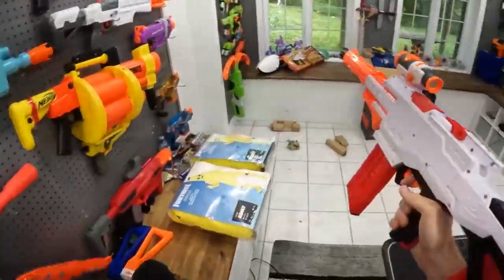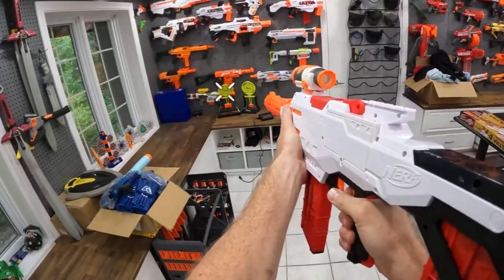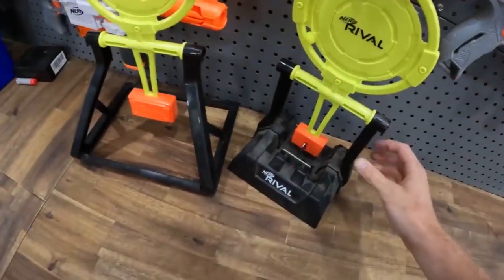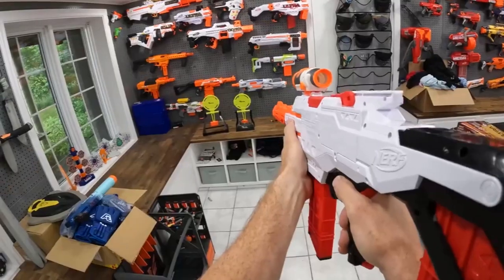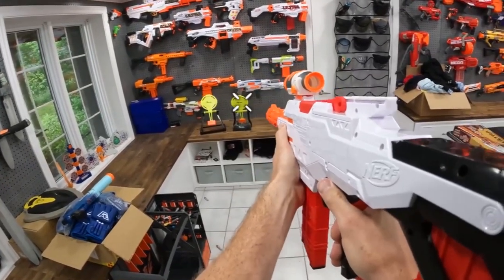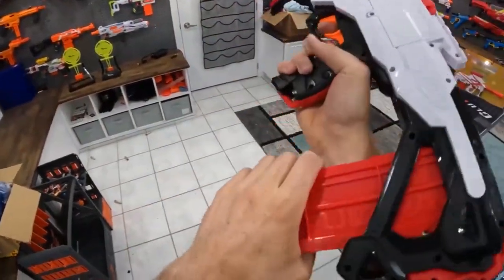Let's test this guy at Ultra Strike. We'll get a dart jammed in here from one of our previous videos. Look how good of a shot I am. Line these up so we can shoot this better. Throw that away.